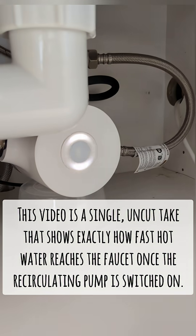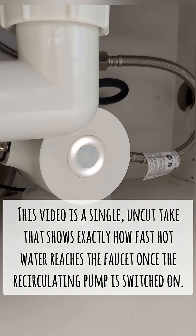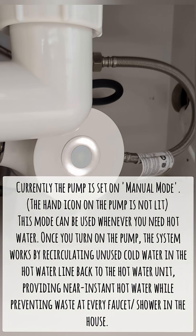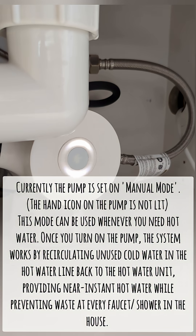This video is a single uncut take that shows exactly how fast hot water reaches the faucet once the recirculating pump is switched on. Currently the pump is set on manual mode. The hand icon on the pump is not lit. This mode can be used whenever you need hot water.